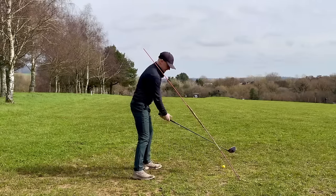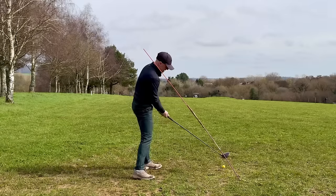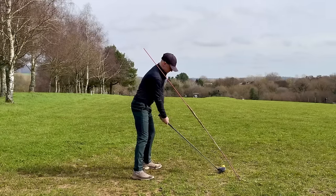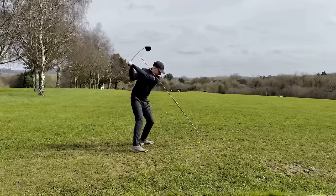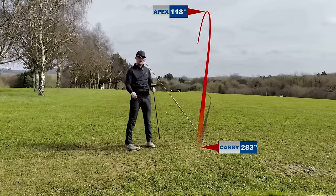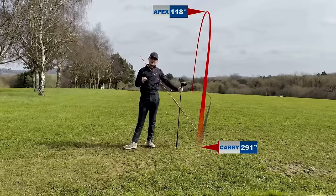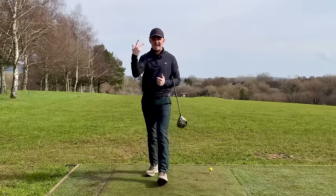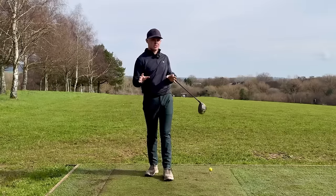Let me show you what it looks like. I'm going to set up to the ball, give it a nice around-around sensation, get that good setup position in there. As you can see, that is a beautiful high draw — nice and shallow, around me — and that is going to allow me to get into the best possible position. So we know the concept, we know the setup, and now we know a great drill to help us get into that backswing position.